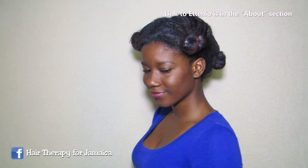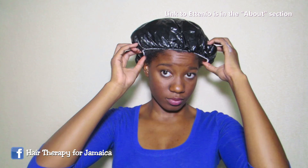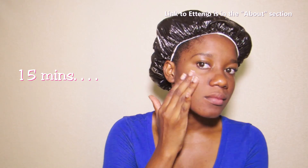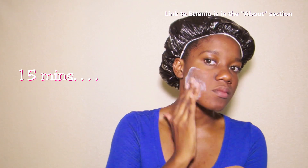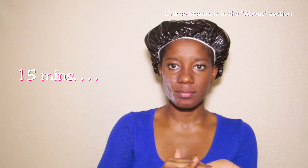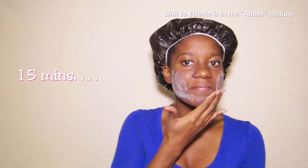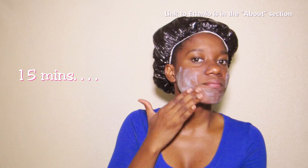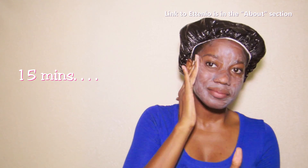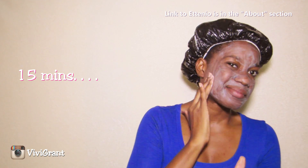According to the instructions on the back, I'm supposed to cover my hair with a plastic cap for 50 minutes, and that's exactly what I'm going to do. While waiting for the 50 minutes to pass, I started reading over the ingredients. All these ingredients seem so great — this product is all natural — so I thought, why not use it on my face as a clay mask? It gave a nice tingling feeling and my skin felt so smooth afterwards.